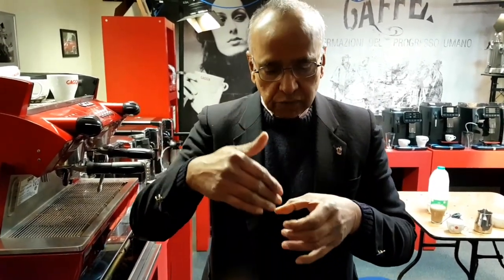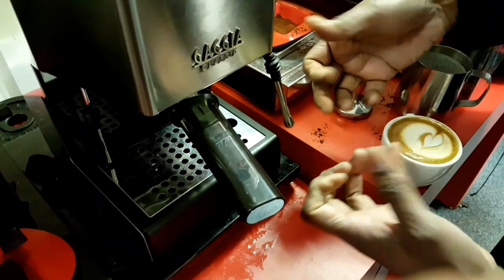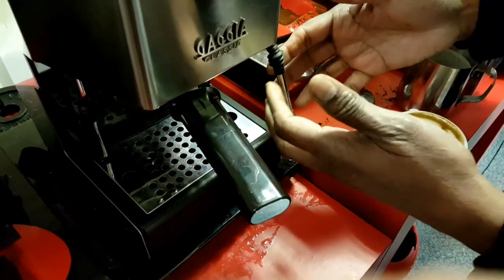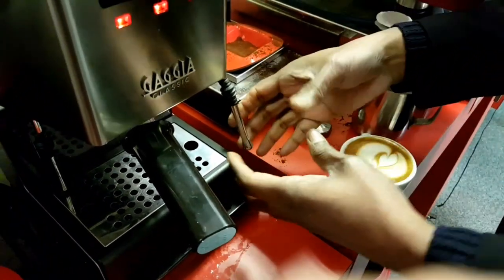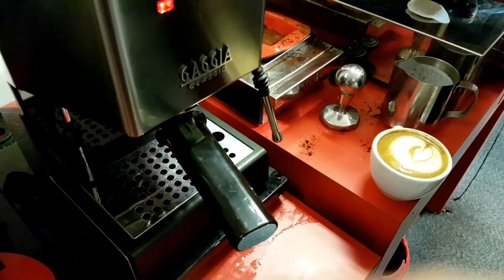When you want it to be frothy, you need to add more air in — leave the nipple just below the surface of the milk. When you open it, it'll add air at almost the surface, and you bring the jug down to let more air go in, which stretches the milk. If you wanted a flat white, just get a little bit of air in initially and then immerse it fully to froth and heat the milk. And that's how you would get a flat white. I hope that has been useful to you.